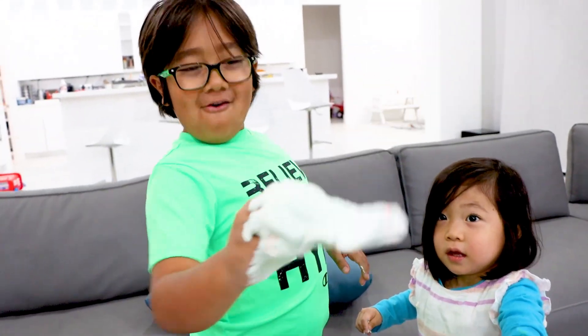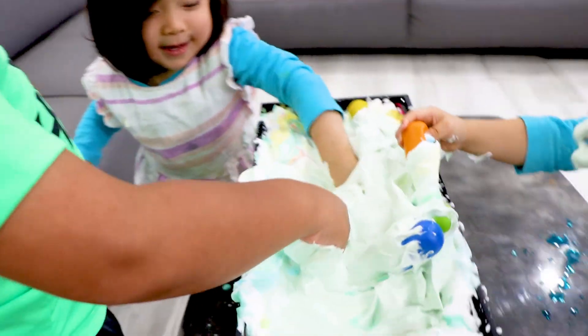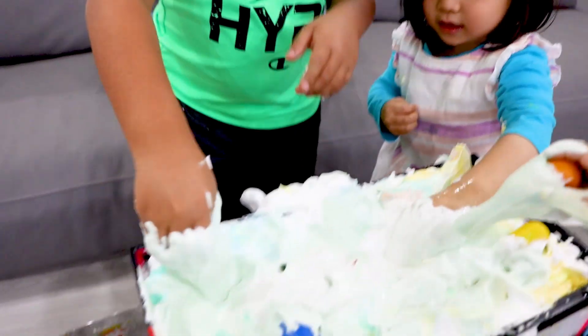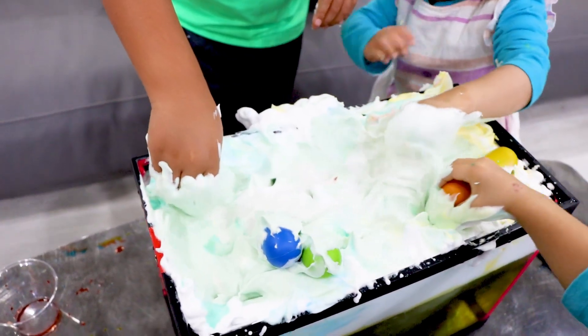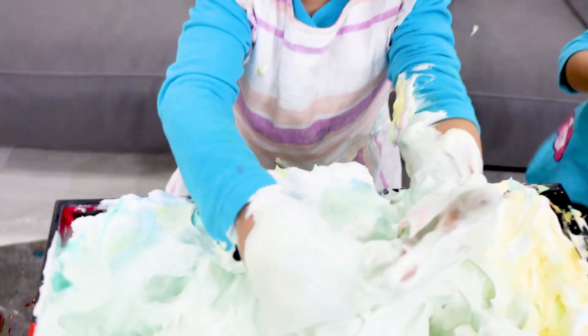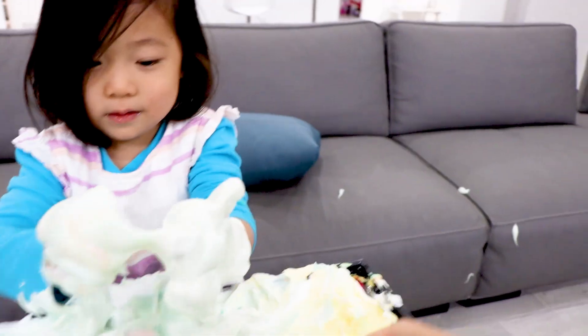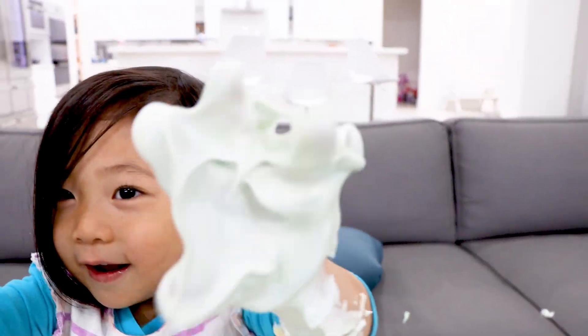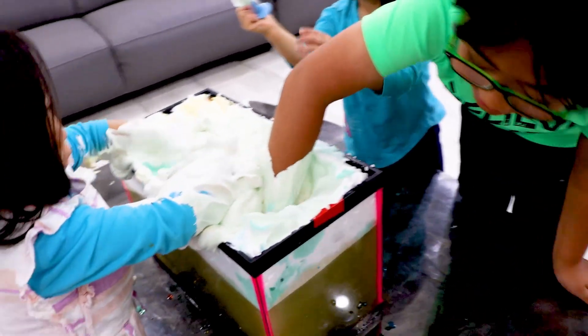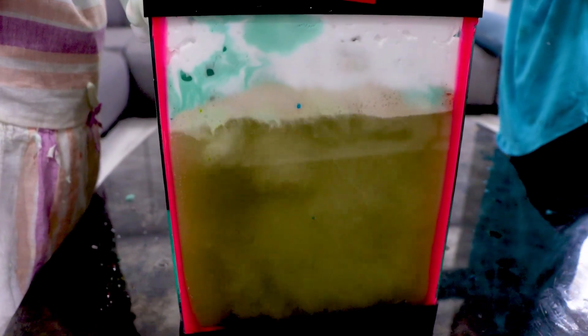Wow. I like this. I'm sucking in — look at this. Whoa, Emma. Mommy, I'm sucking in the shaving cream. I'm making it a liquid. Oh yeah. Wow. It's a gaggle. Look at your hand, Emma. I'm a mommy. Guys, look at this side. Whoa. Guys, what happened to the rainbow snowstorm? All the color mixed together. Wow, look at my hand.